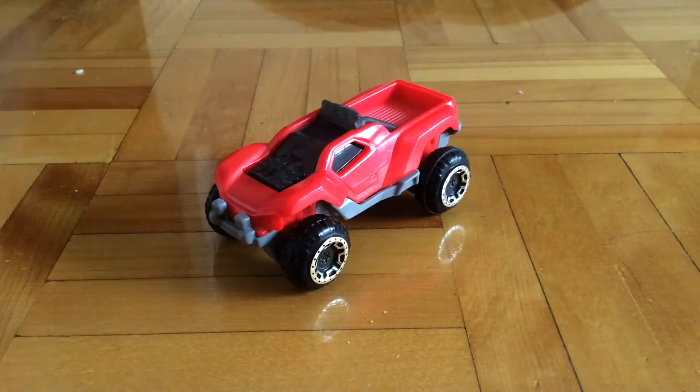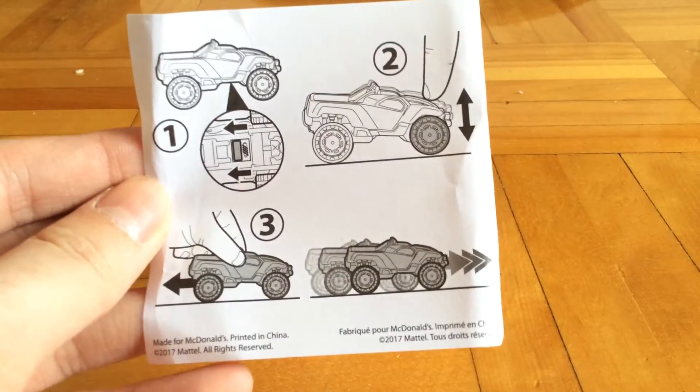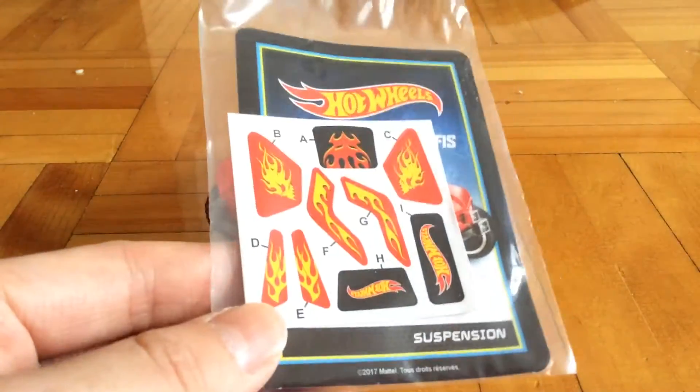So this is the number four F-series. Here's the instruction sheets — it talks about suspension. And then there's this packet, which is the card and the stickers.